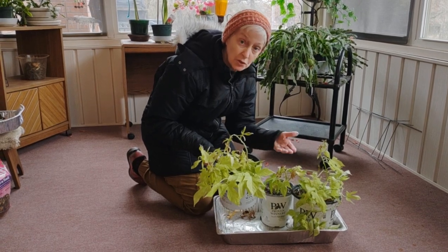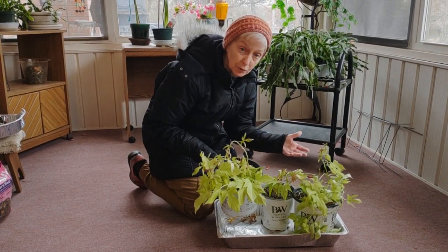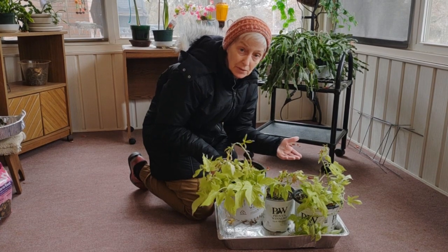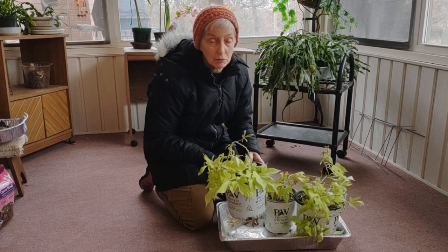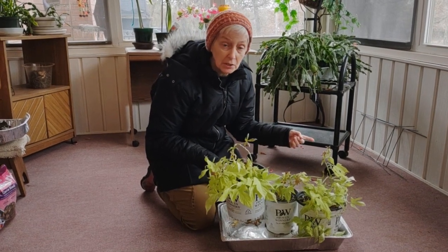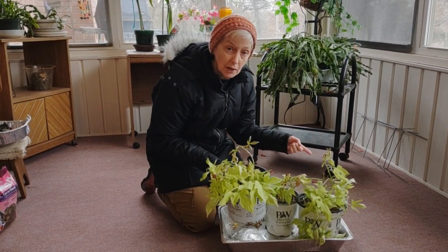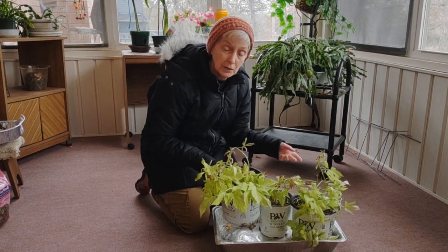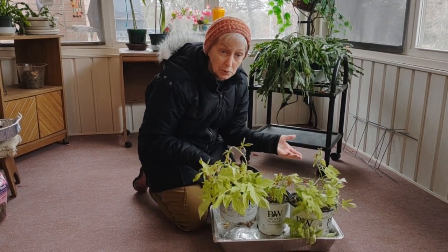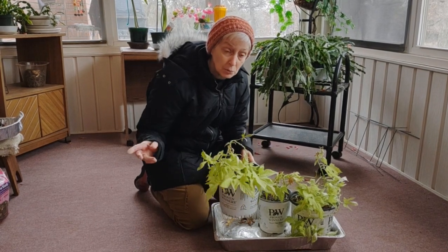I'll show you some up in the greenhouse and they're beautiful, but they're in a greenhouse — they got the best of the best. This is a southern facing porch. Right now we've had three days of sleet. It's almost 11 o'clock in the morning and it's about 50 degrees in here. At night the temperatures drop most likely into the 40s. They are up against the brick wall.